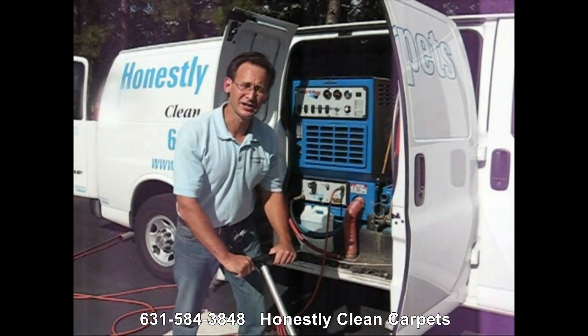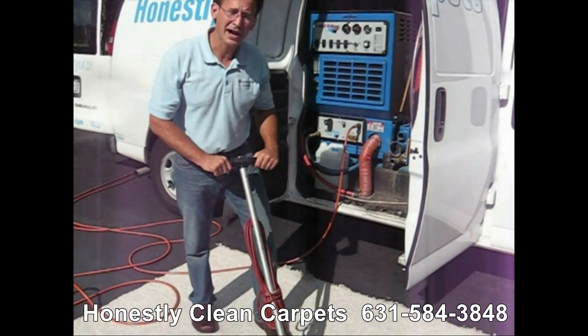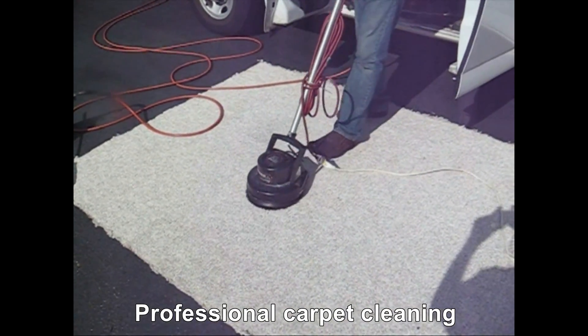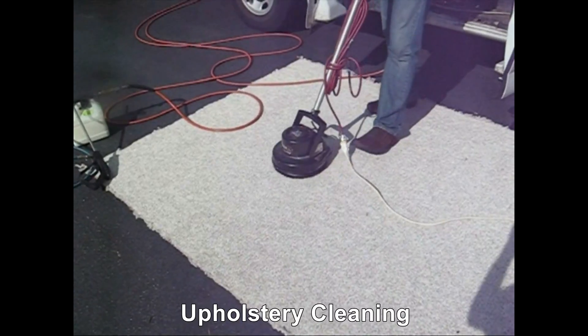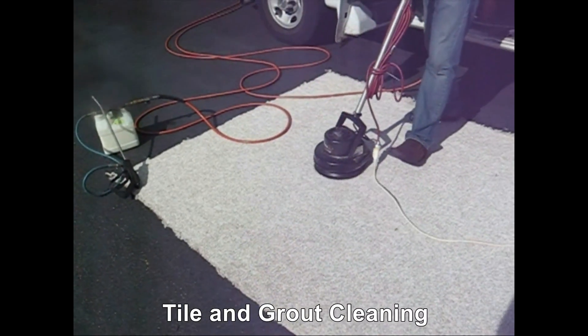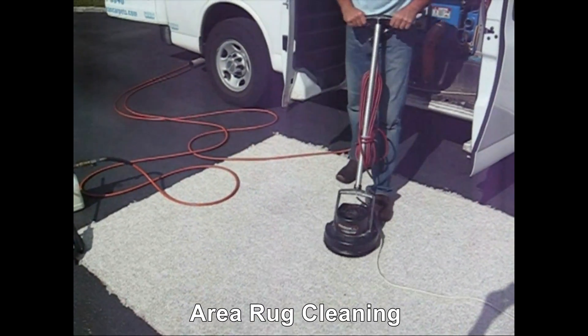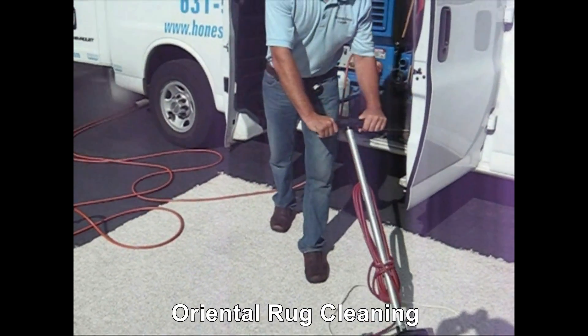After we apply the cleaning agent to the carpet, typically we agitate to loosen up the soil from the carpet. The soil can be sitting on the carpet for days to years. So this helps loosen it up, which enables us to extract it out in the next phase.